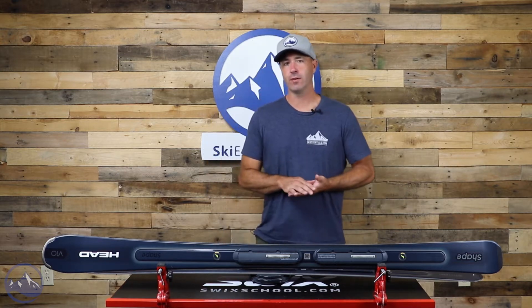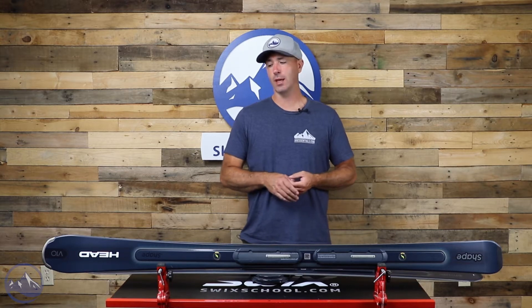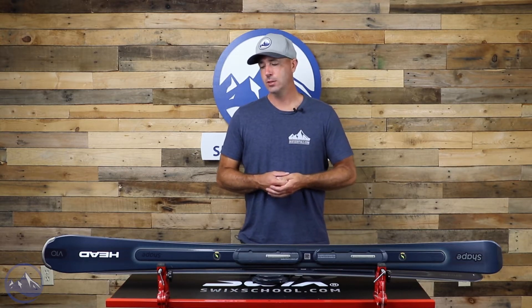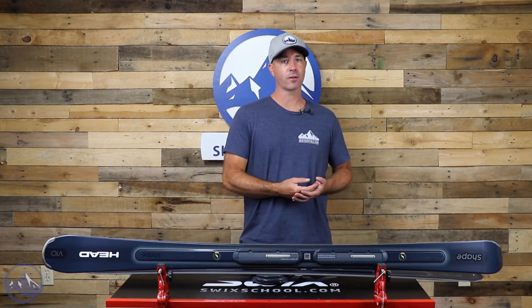We kind of always felt that the V-Shape V10 was a great short-turning carving ski. That follows right through to this ski — it just adds more sophistication and technology to the mix. It's built with a Karuba and Ashwood core, a nice blend of lightweight energy in the Karuba and a denser, more energy-absorbent Ashwood. So it's a great blend.